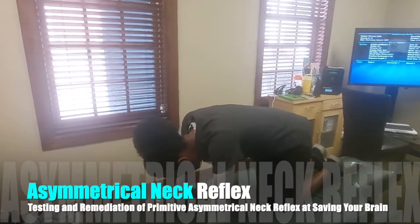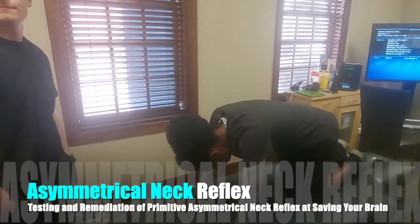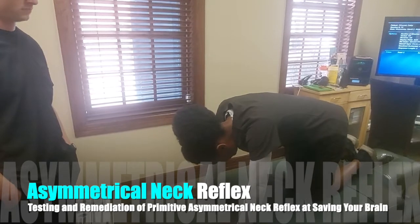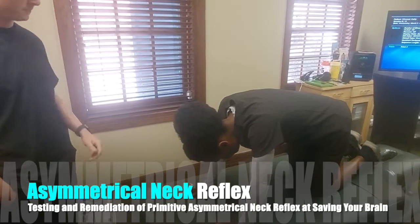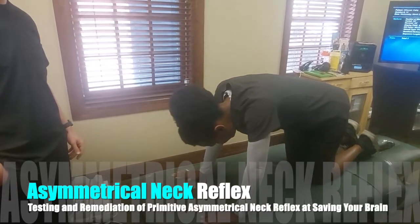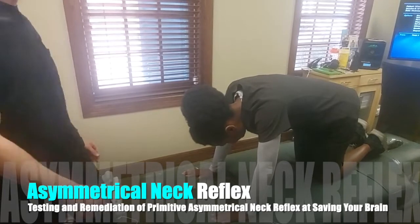This is Dr. Kelly Miller. We're in one of our Saving Your Brain training centers and we're with Murray and Eamon. We're going to demonstrate an ATNR, and Eamon is going to demonstrate on Murray.